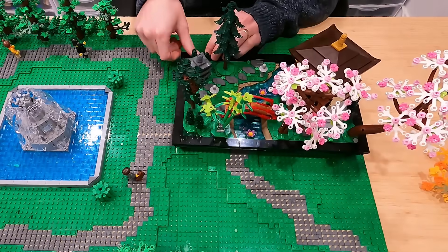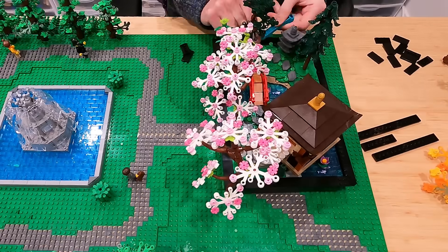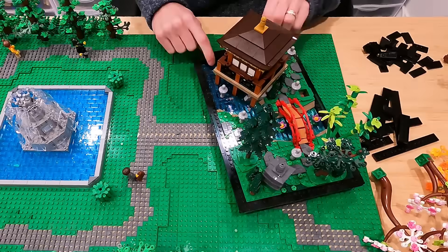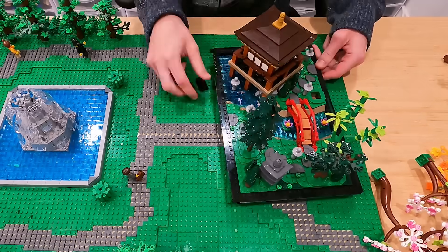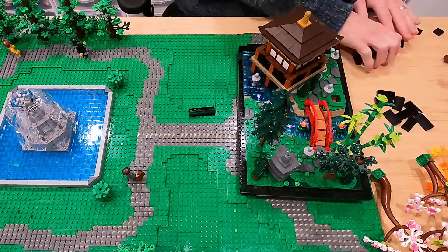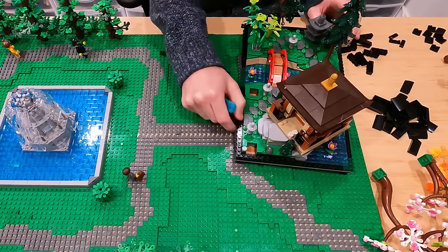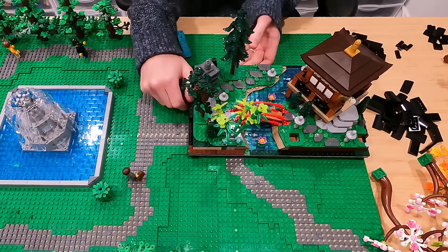I had no idea I was going to integrate this set into the park — this was just a random idea. So now we've got to pivot and pretty much tear apart everything we've worked so hard on creating today. The first thing I've got to do is take the border of the Tranquil Garden apart — it's got a bunch of tiles, a bunch of curved slopes, and one by four black snot bricks as well. Some pretty good pieces there.